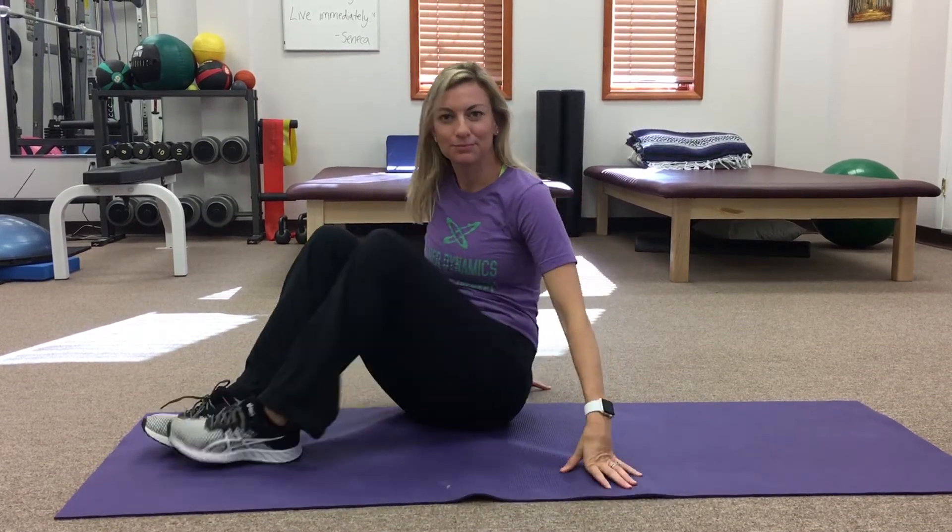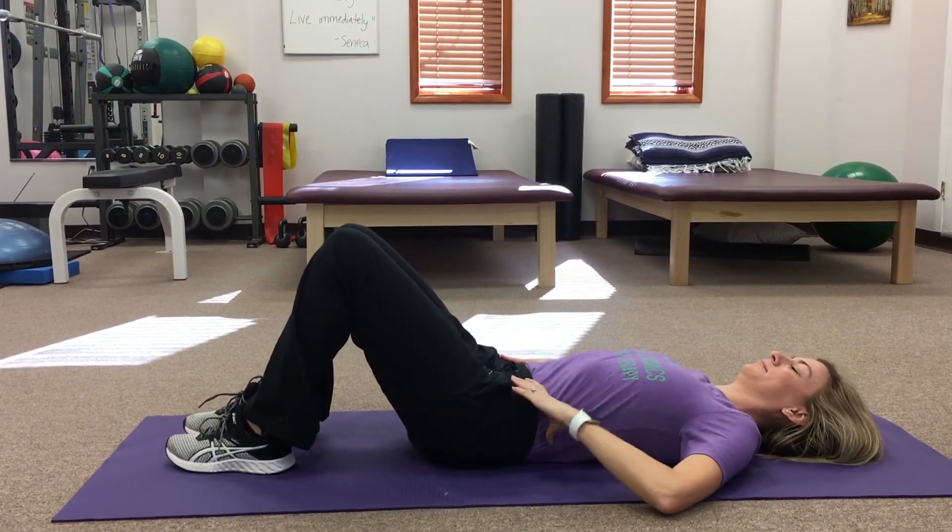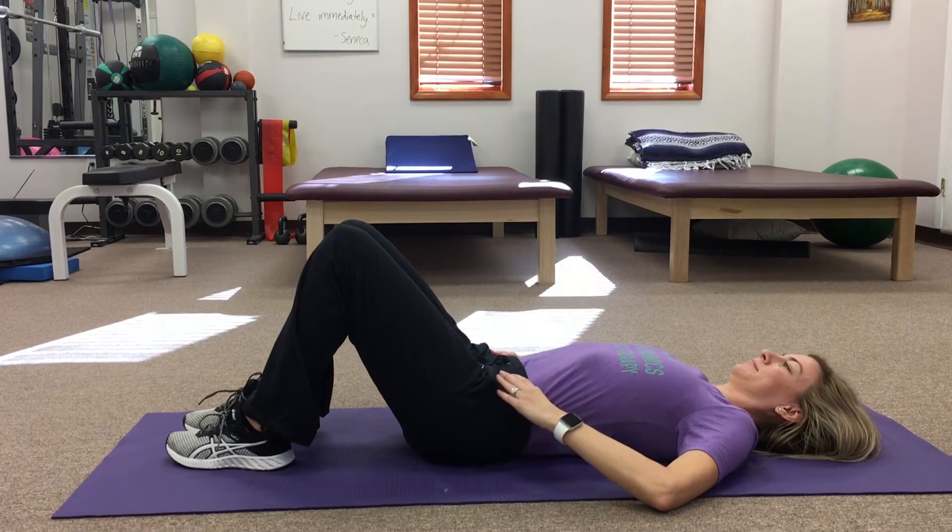The TA is the deepest of the abdominal muscles and it wraps around the abdomen between the lower ribs and the top of the pelvis, functioning like a corset. When the TA contracts, the waist narrows slightly and the lower abdomen flattens. The function of this muscle is to stabilize the lower back and pelvis before movement of the arms and/or legs occurs, which is critical for supporting your hips, lower back, and pelvic floor with everyday activities and heavier exercise.